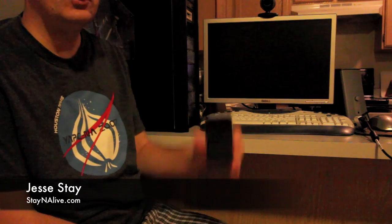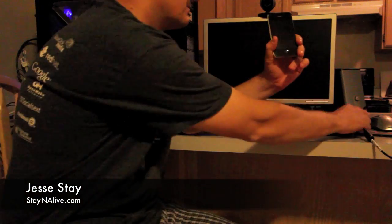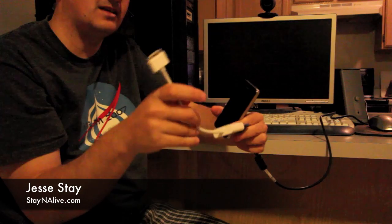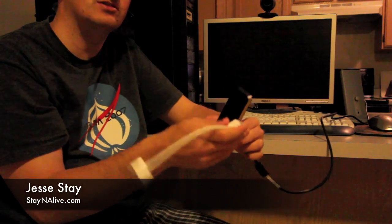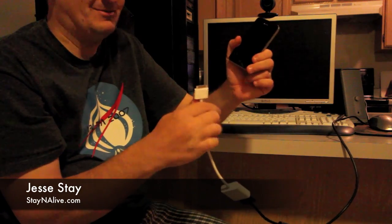One major advantage of the new iPhone 4 is that you can take the iPad connector dongle that you can buy at the Apple Store, and it connects the iPad to a projector or monitor, and the iPhone 4 works with it.